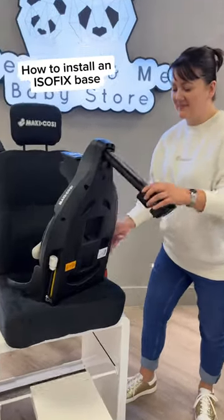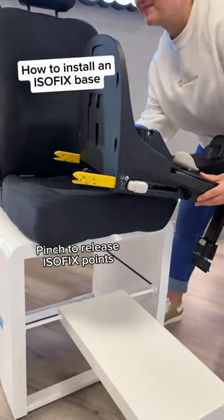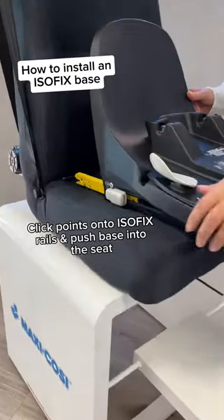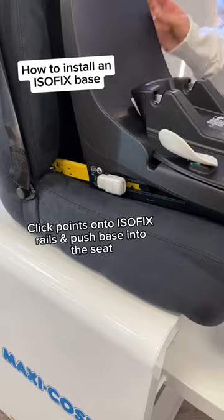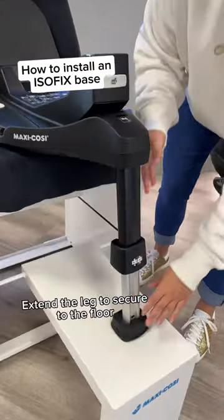How to correctly install an ISOFIX base. Pinch to release the ISOFIX points, then click them onto the ISOFIX rails and push the base into the seat.